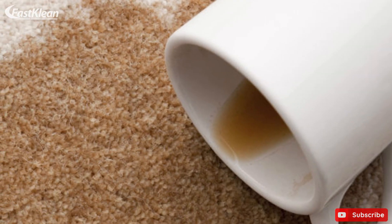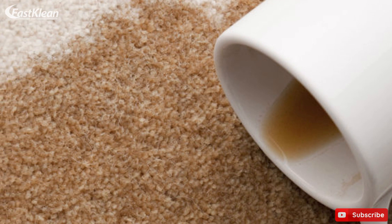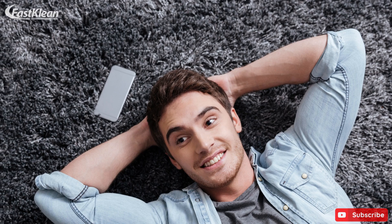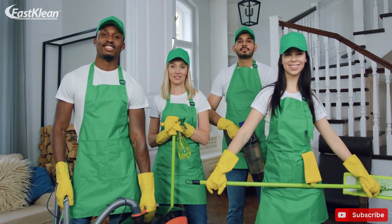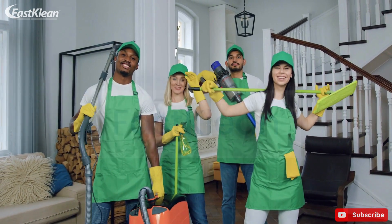No matter how careful you are, nasty spills always find a way on your beautiful carpet. But fear not — with the help of these cool tricks, you can successfully get rid of even the oldest carpet mess. If you need professional assistance, don't hesitate to contact us at Fast Clean, we are here to help.